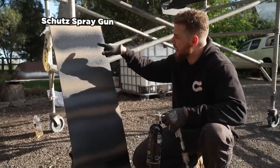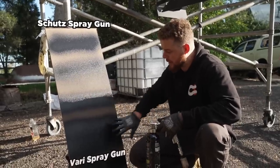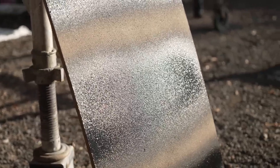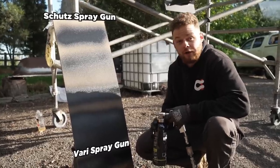We've got the Schutz pattern up the top here — it's much more of a coarser finish, but still looks really nice. Down here we've got the Very Nozzle gun, which is much smoother, so this would be perfect if you wanted a bit more of a matte finish. I personally like the look of this on the Sass Luxie's barwork, which is why I dialled this gun in to suit. I reckon it looks really nice.